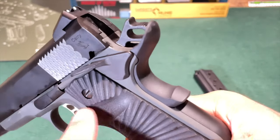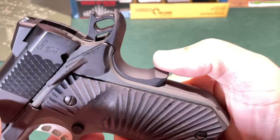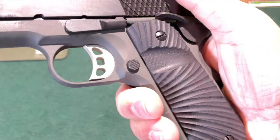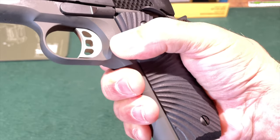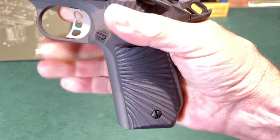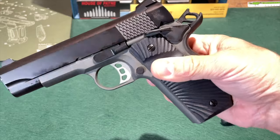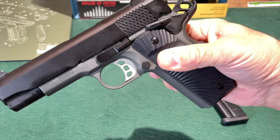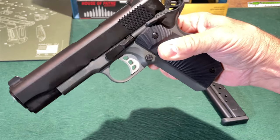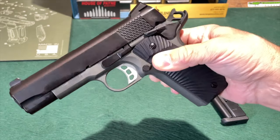Here is a look at the grip safety. It is the lengthened beavertail style to prevent slide bite or hammer bite from your shooting hand. It also has the so-called memory bump to help with positive disengagement of the grip safety. There is an up-close look at the checkered magazine release to help ensure that you get good positive contact between your thumb and the release as you are changing magazines. The frame of the Stingray is a light gray, almost a greenish gray color, making it a two-tone finish on the handgun, which I think looks very good.